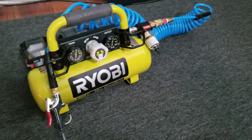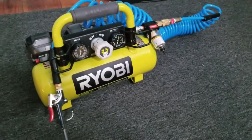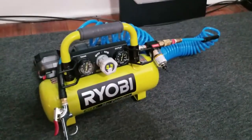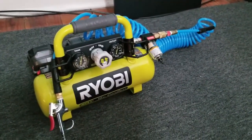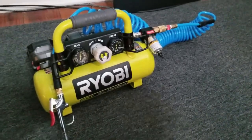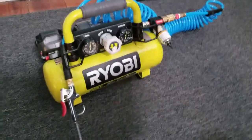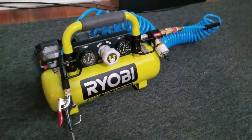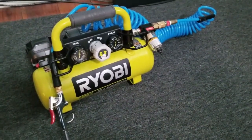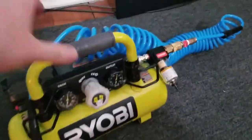If you do this for a living, you'll want something better. I got this for my birthday — it's a battery-operated air compressor. Ryobi makes it, you can get it from Home Depot. It runs about $120 to $150 with some accessories. You need a battery, but you can buy one that comes with batteries as well.